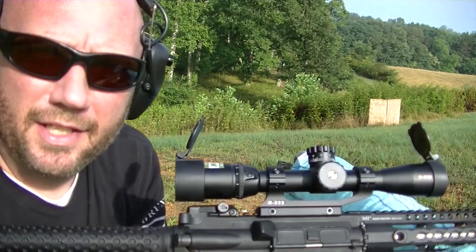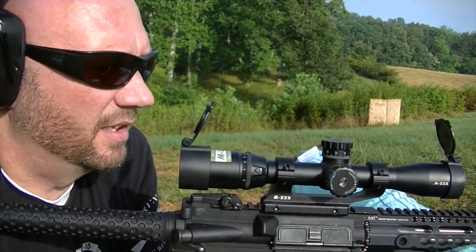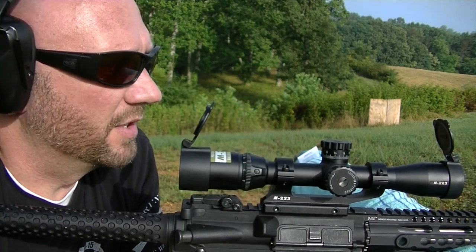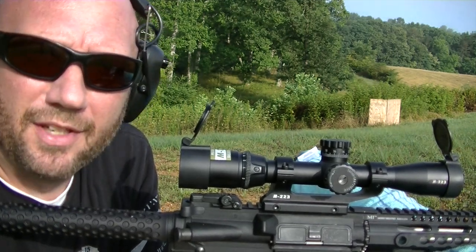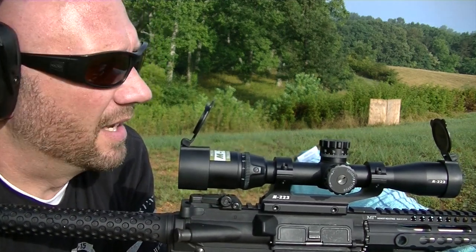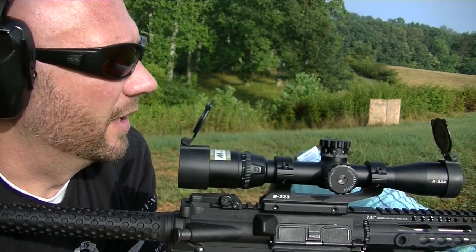Nikon's been known in the industry for a while for the clarity of the glass, and there are a lot of competitors in this market right now. But I have some other scopes that are in the $50 price point and there's a huge difference — when you look through something like this, the clarity of the glass is amazing. They've been at this a long time and I think they've figured it out.